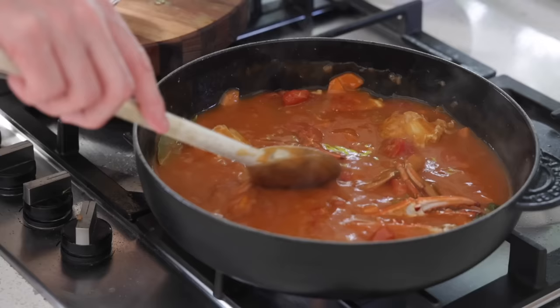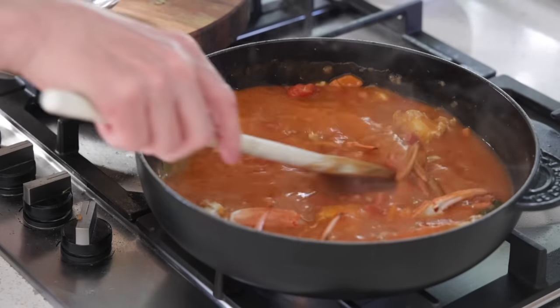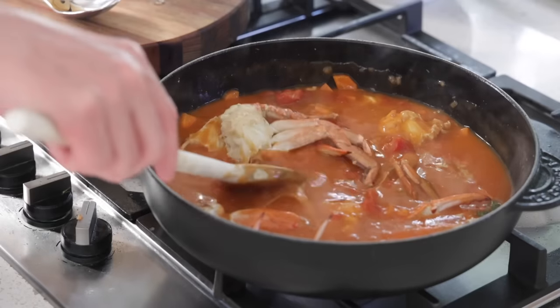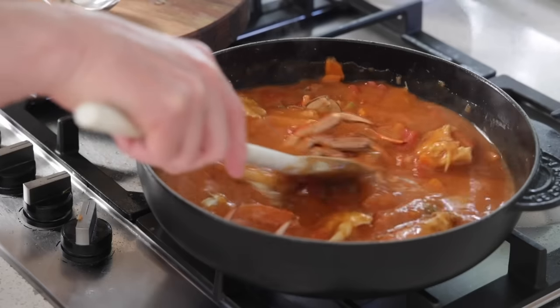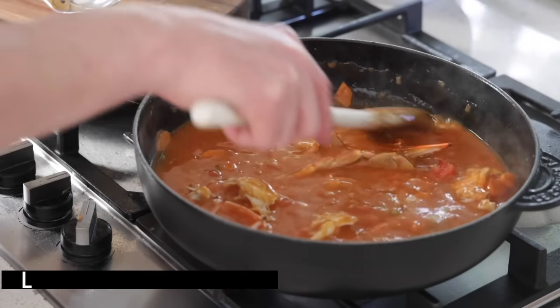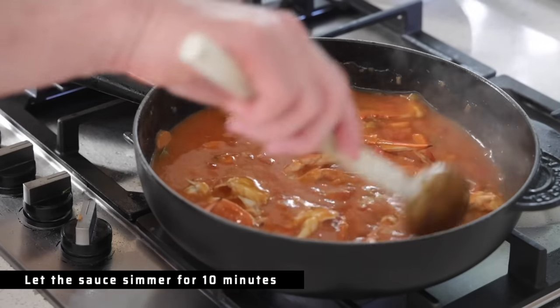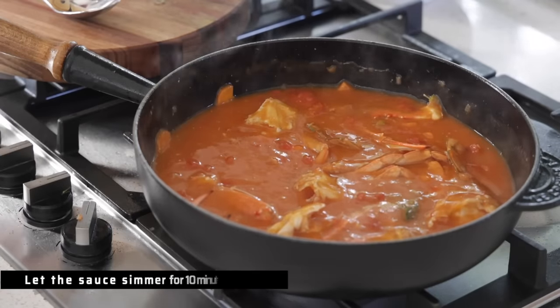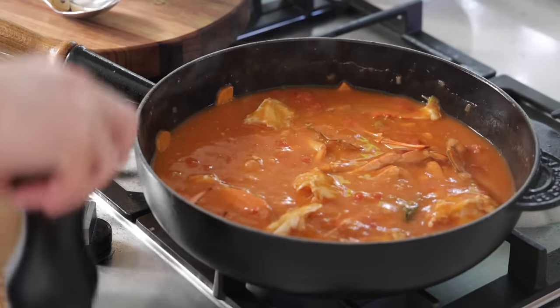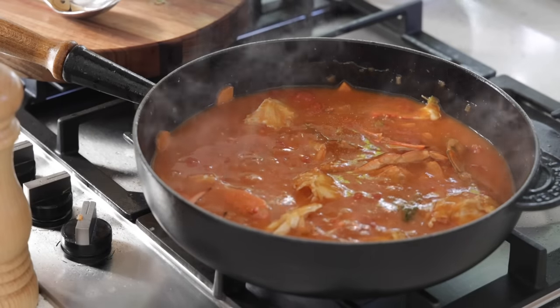I've got mussels as well. You can see the crab is just playing the role of flavoring the whole thing, and you've got those nice pieces in there. I'm going to add a little bit more water and let this simmer for a good 10 minutes at least to let everything infuse. We want plenty of taste. Almost forgot — salt and pepper of course.